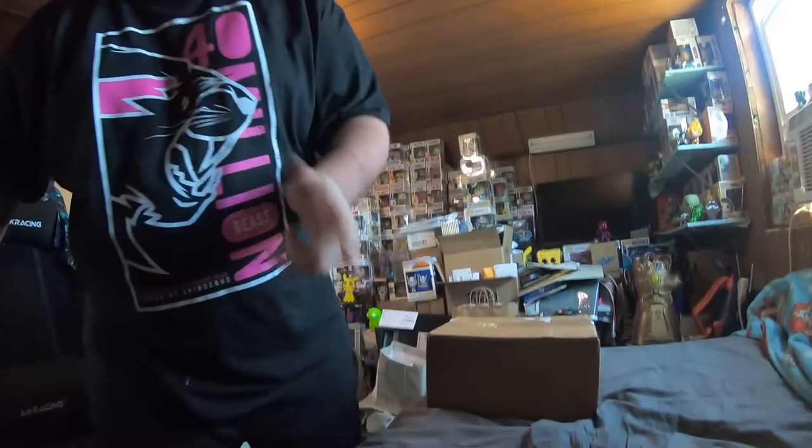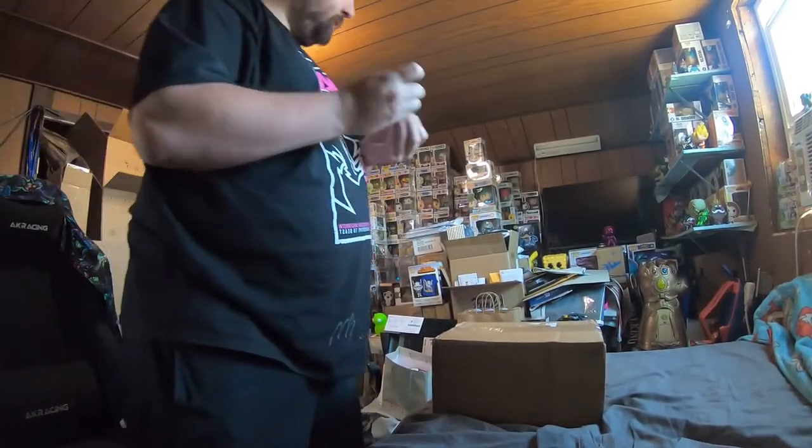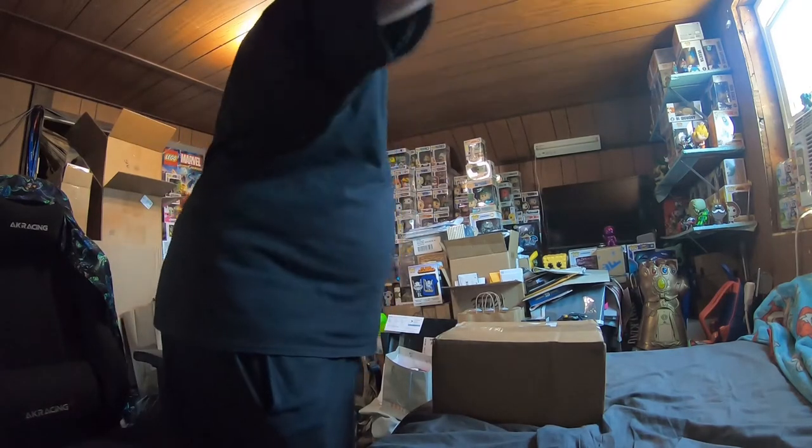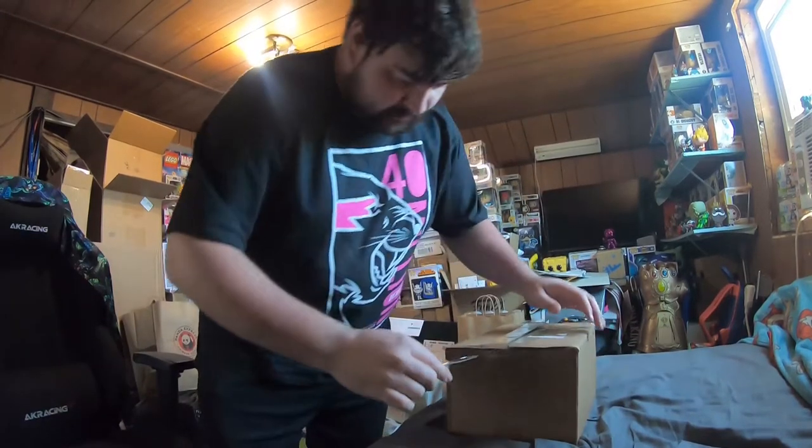Alright folks, you know what time it is. I don't know if that's going to show up too well, but it's time. Hopefully that's both of them. Okay, that's in a good spot there. Looked okay last time. And you can see the entire pop wall as well as all the stuff on my floor, so just ignore all that.